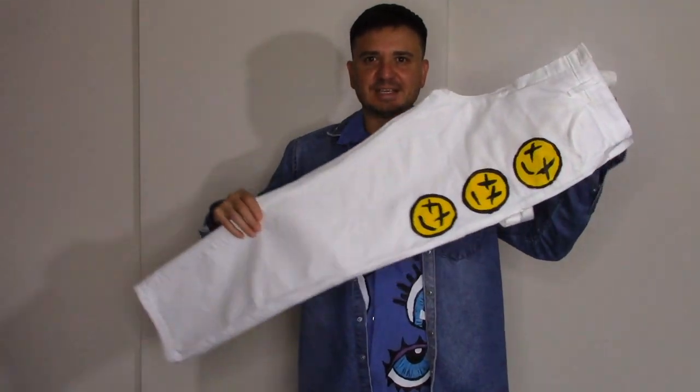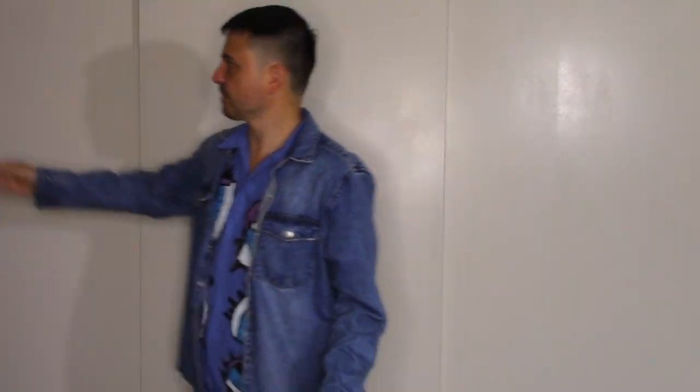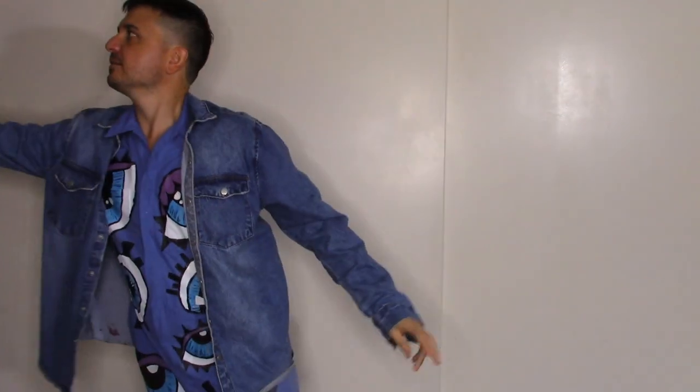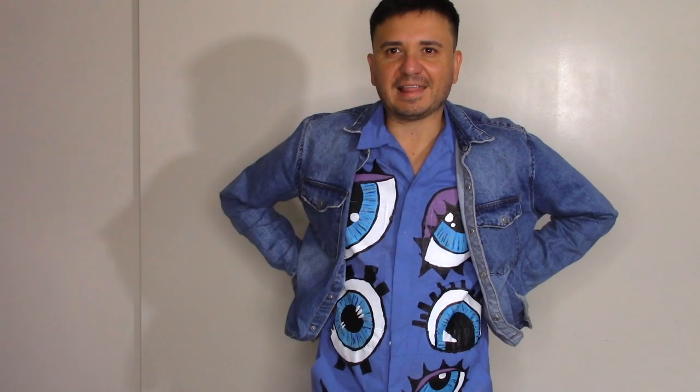I'm also into doing jeans. I have the matching smiley face denim jeans for the jackets I've made, and some little bleached ones. I love painting and I paint on anything that I can get my hands on.